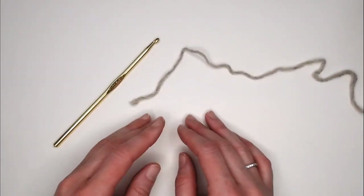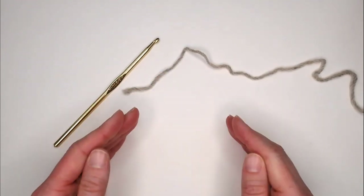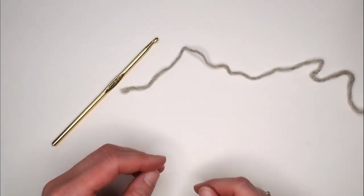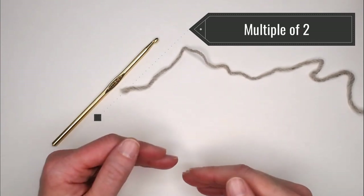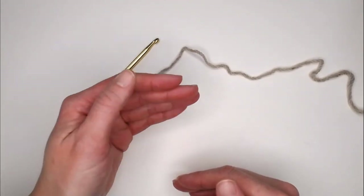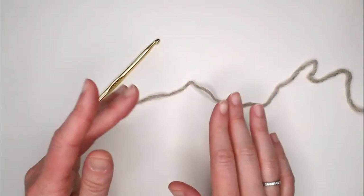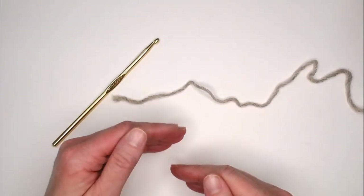I'm going to make a small swatch so I can get through each instruction quickly. I won't share the exact number of chains in my foundation row or exact row counts — for that you'll need the pattern. But I will tell you this pattern is made with a multiple of two, and I'll give you cues so you can make this scarf however long or wide you want.